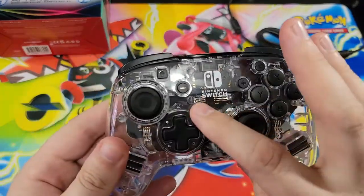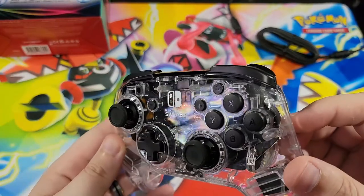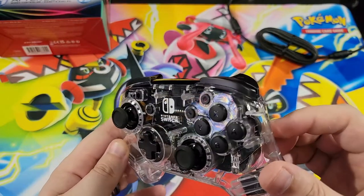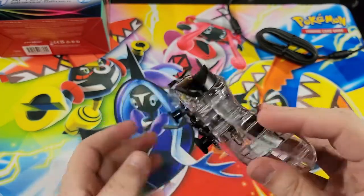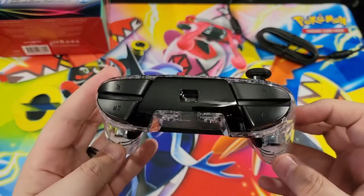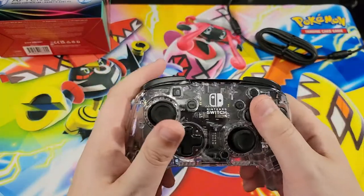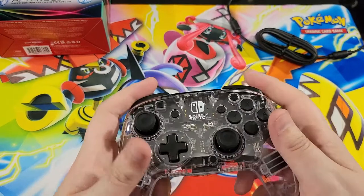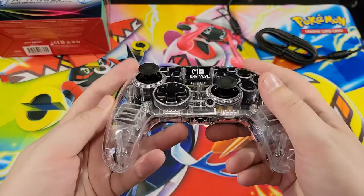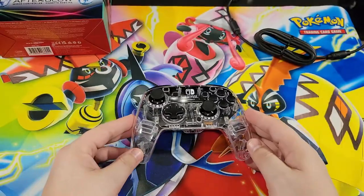It reminds me of the ones that came out earlier that had the interchangeable faces, but without the interchangeable faces. You can see there's a light here, there's a light there, there, there. I don't see any other bulbs — it looks like it only has those four. And that's the headset jack right there. Feels exactly like every other version of their controllers — the PDP Switch controllers. Feels exactly like that. So let's plug this in to the Switch and see how it lights up and play with the colors.